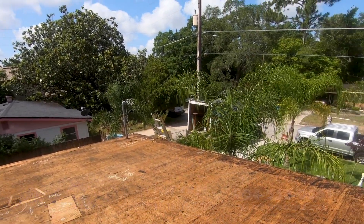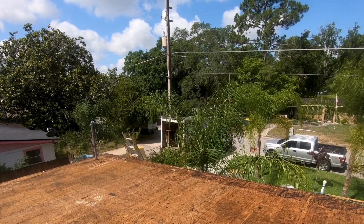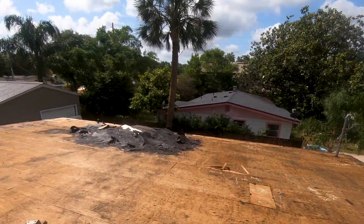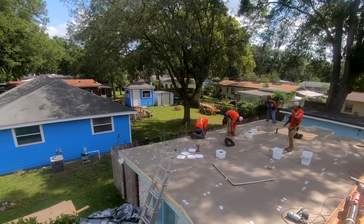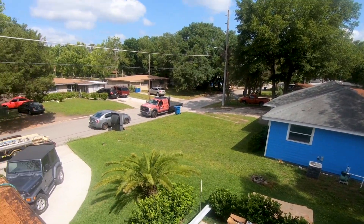Here's a good look at us installing the ISO system — this scan of the property shows all the stuff we have to replace before we start putting the metal panels down. We're going to dry this roof in with a high-temp underlayment. This is about midway through, and you'll start seeing the panels go down in the next video where we'll collage all this together.